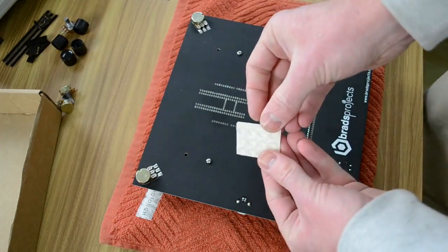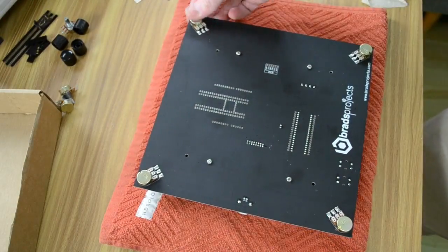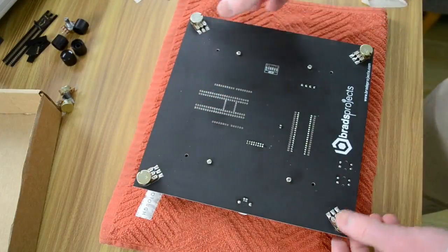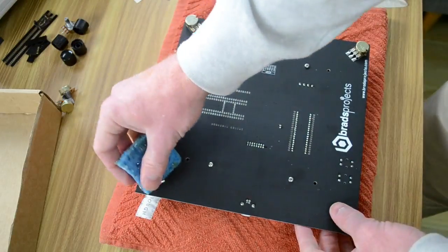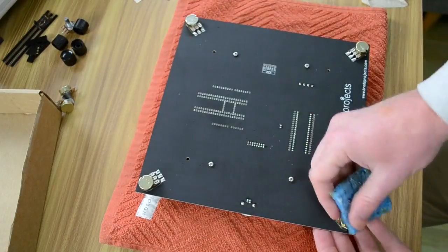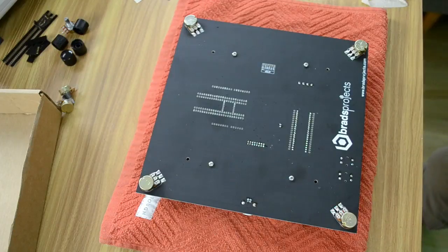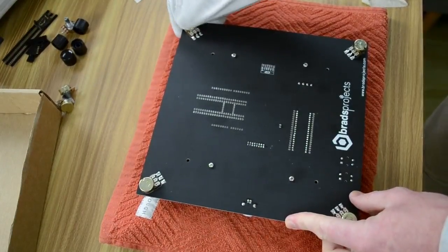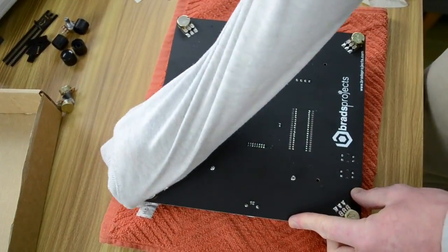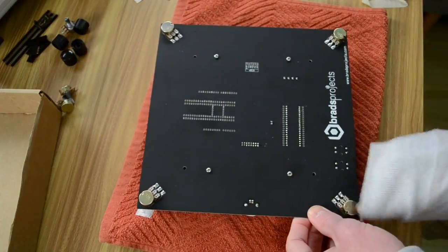Grab four of the little rubber feet. Sometimes these can have a tiny bit of oil on them, so I recommend getting a sponge and giving them a little wipe, then drying them off — this will help them stick just a little bit better.